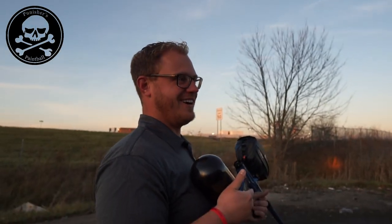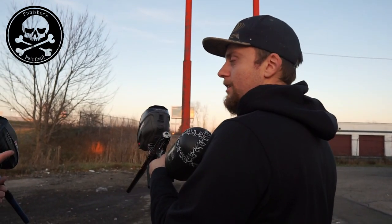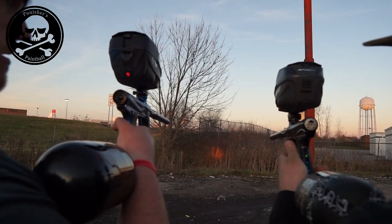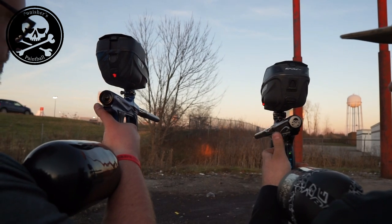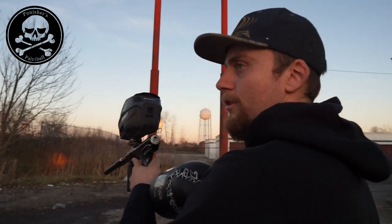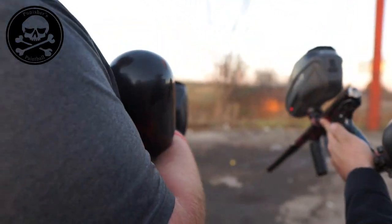After shooting both markers: the Amp is way smoother. It probably sounds quieter too — it's a shorter, more muffled sound. The Amp definitely feels smoother in hand. On single shots, the kick for the Amp is more delayed and goes more into the shoulder backward, whereas the XLS kick is more immediate with more barrel rise — up and down movement. Both guns using 68 CI tanks.